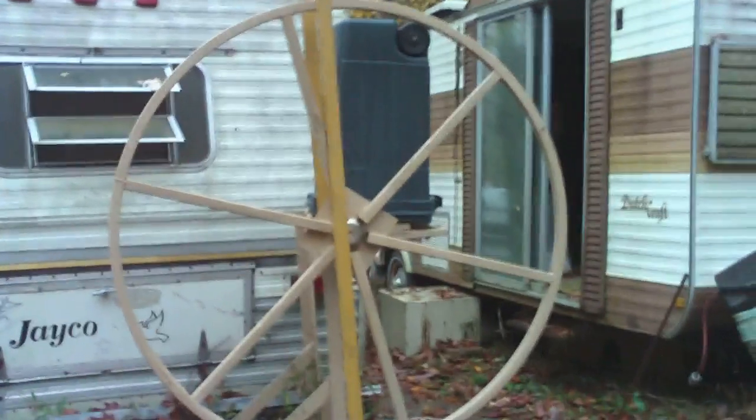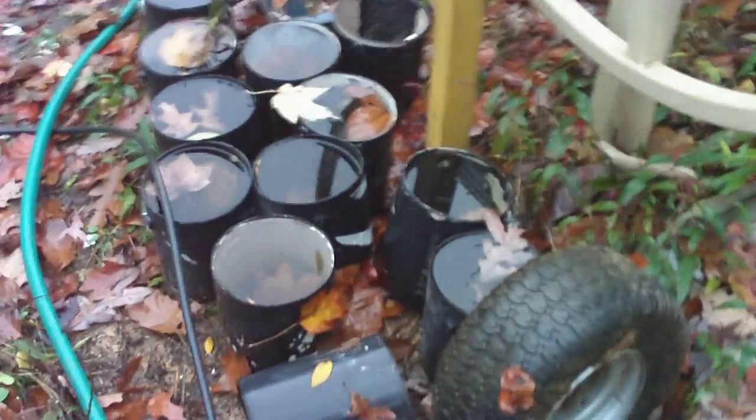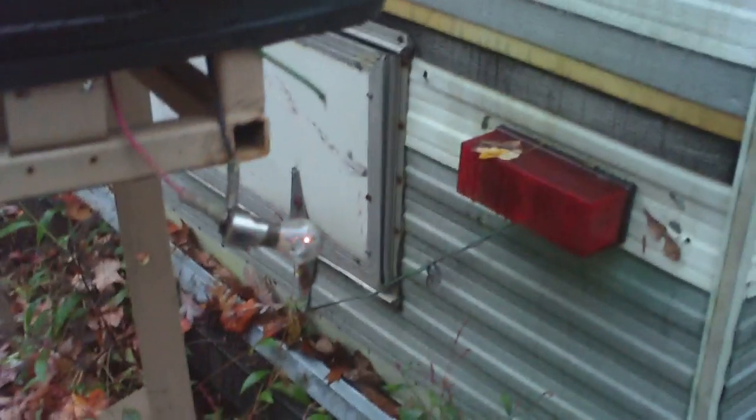Walk up the path here. That's going to be my other water wheel right there. I've got part of it — I haven't got the buckets on it yet. I'm going to put these one-gallon buckets all around it. I've got 16 buckets going around it, and that's just turning it by hand right there.